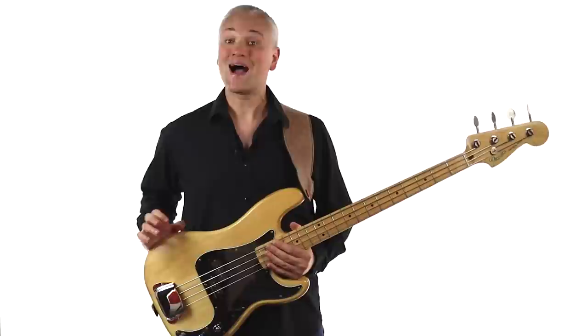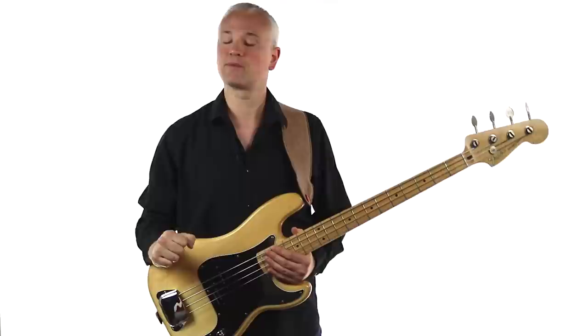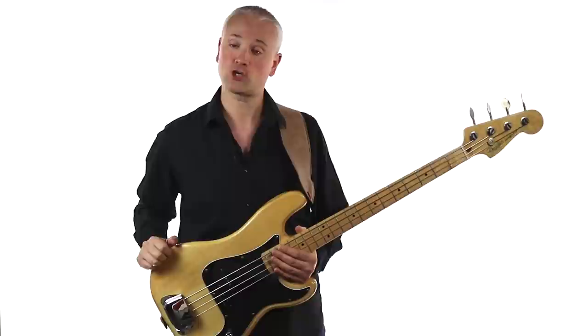We'll work through the notes and then I'll give you the usual breakdown. The track and lesson material is available over at TalkingBass.net — follow the link in the info below. While you're there, check out the free lesson map where you'll find hundreds of other bass lessons. Also sign up for the free membership and mailing list to gain access to extra practice resources and downloads like the scale reference manual ebook.